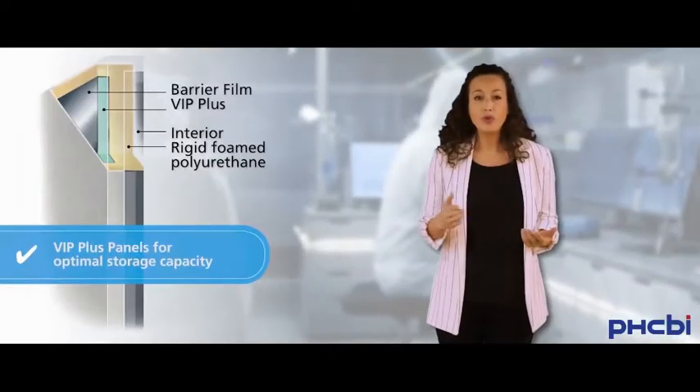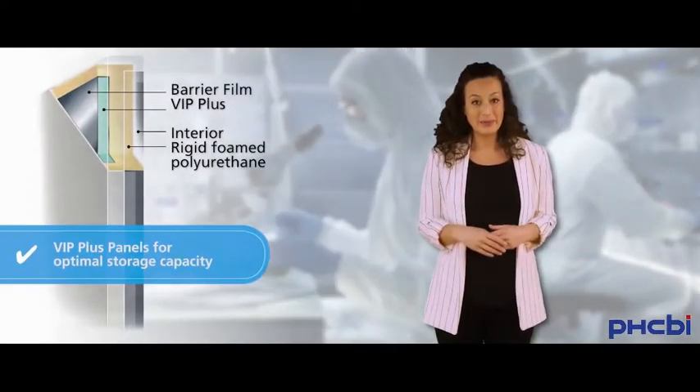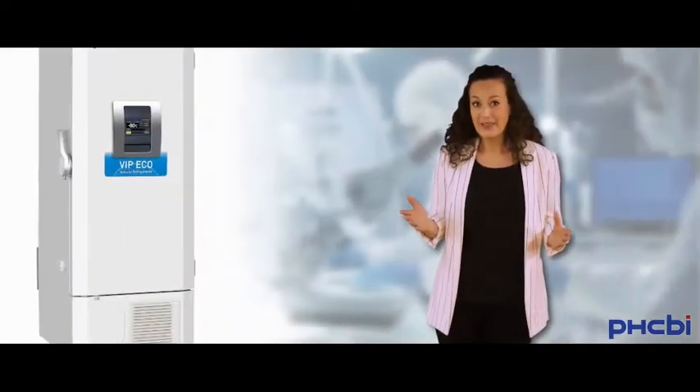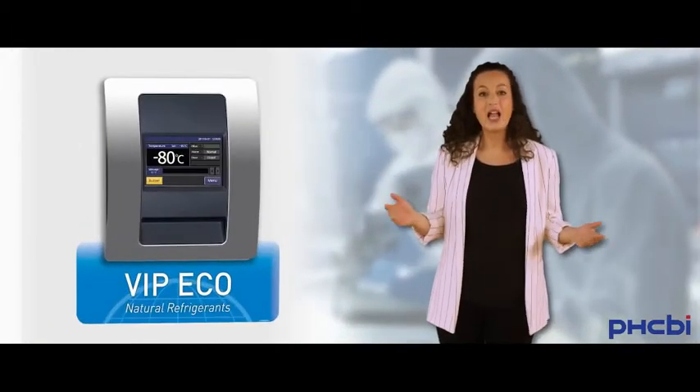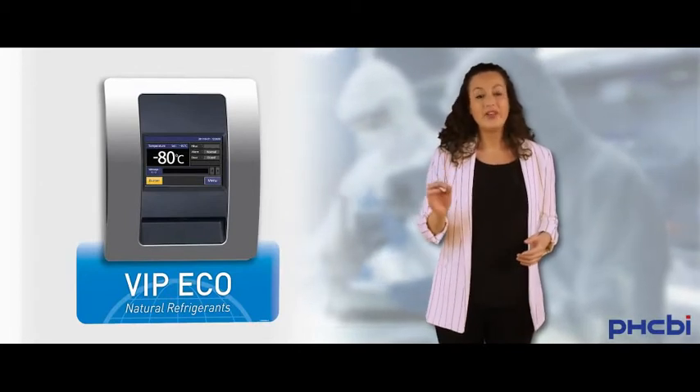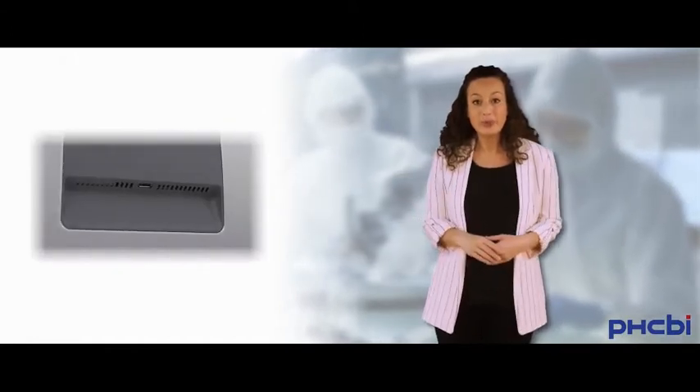It also offers optimal storage capacity through the use of VIP Plus panels. And as you can see, the big display shows all the information you'll need in an instant. Last but not least, you can now also retrieve all data from the unit through this USB port.